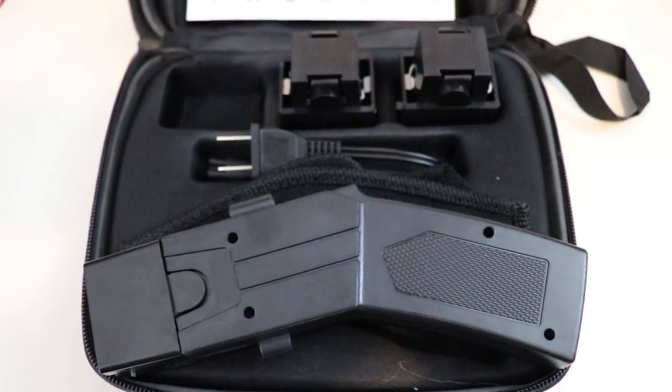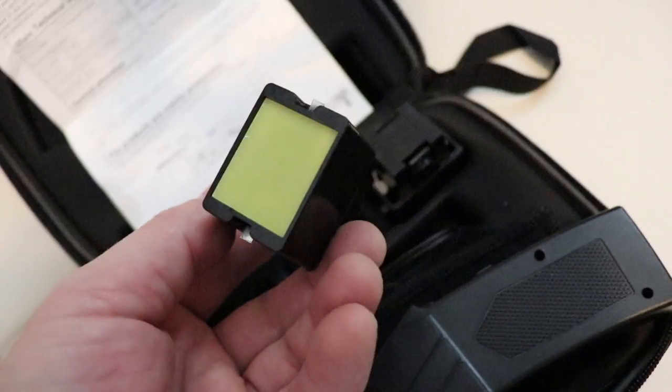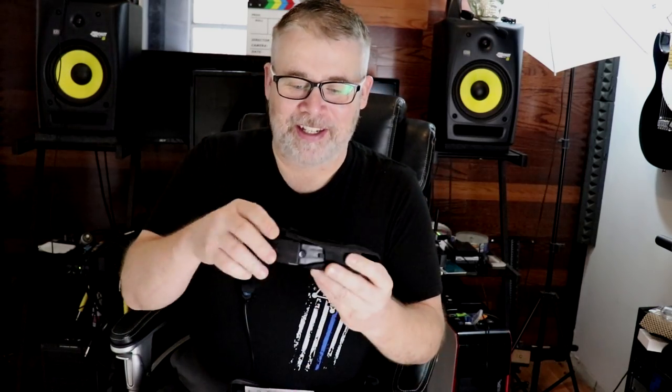What I found on Wish.com is a generic taser. It comes with some poorly translated Chinese instructions — not very helpful. You get three cartridges. It's a stun gun with a laser sight, and you can touch it directly to someone to stun them. But where it really shines is these cartridges shoot barbs — like straight fish hooks — into the subject and then deliver the shock. That's where the magic in this thing comes in.